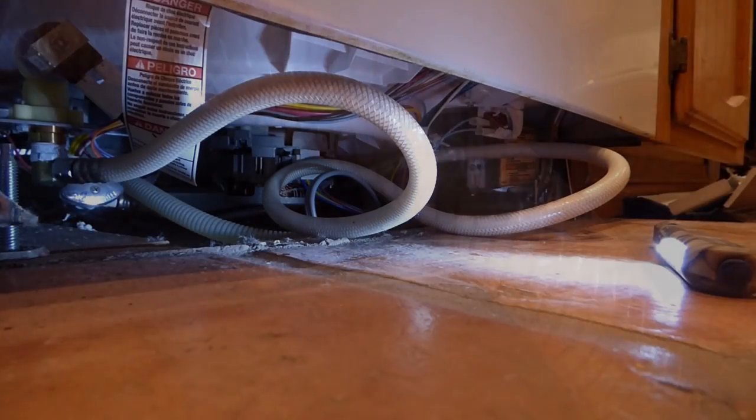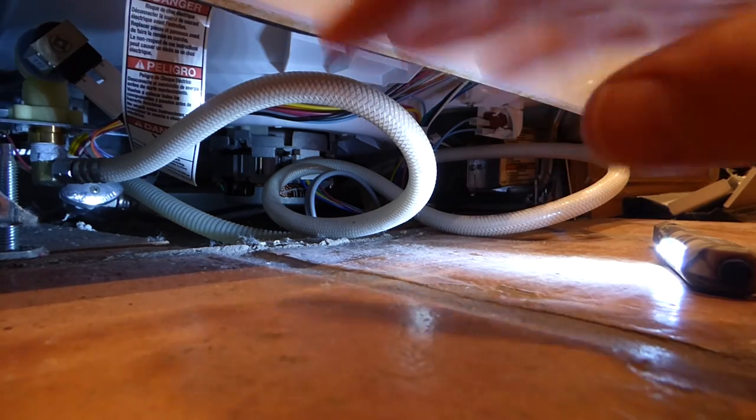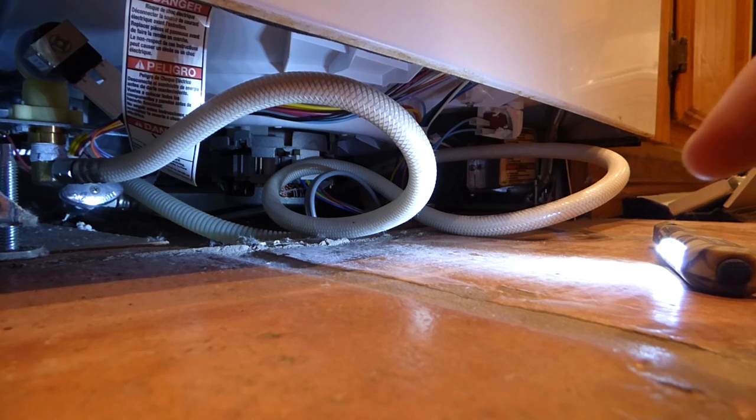After that I'll get it all secured and we should be able to work on actually removing it. So that valve down there — I decided not to move it because I tried to turn it and it's kind of stuck. So I shut the water off to the house.